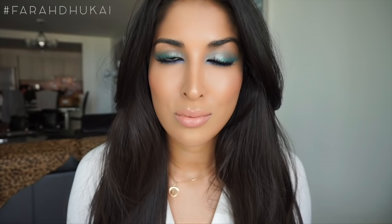Hey guys! Today's makeup look is inspired by one of my favorites, Aishwarya Rai. This was a look that she wore to Cannes Film Festival, and I felt so inspired by all the color that she wore. I just had to recreate her look.